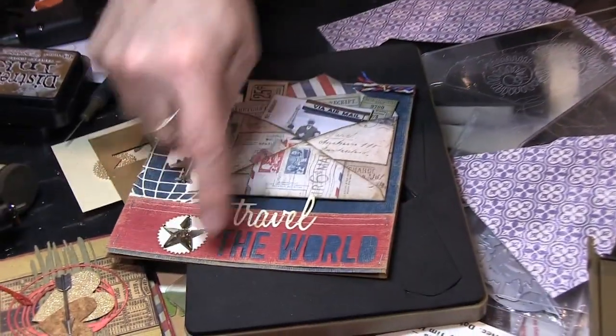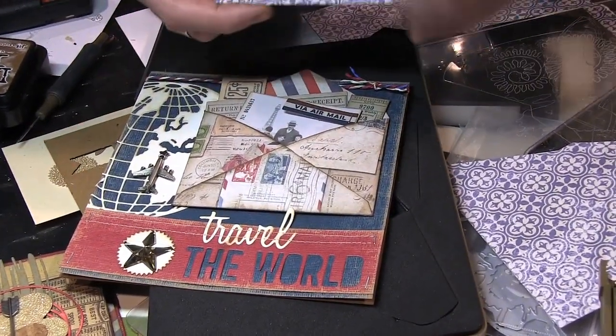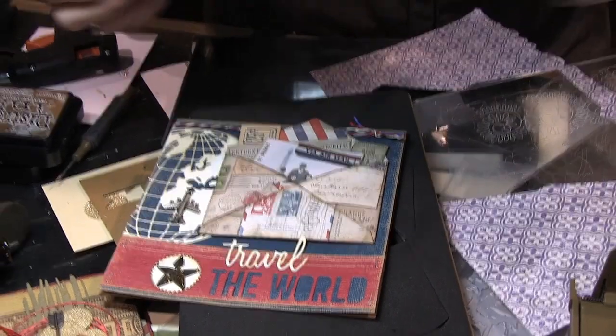They're all dies — the globe is a die, the new words are dies, there's a punch right there. It's fun to see things come together, and for me that's probably the most exciting part of demo days — just giving you a glimpse of what's in here. Those are the kinds of things we collaborate on. I'm like, wouldn't it be cool, we should do this, we should do that. It's just a fun way to get more use out of your dies.